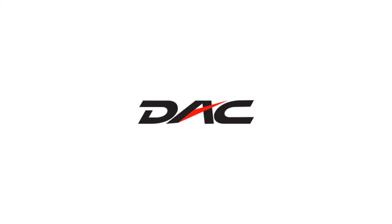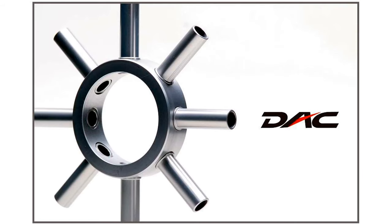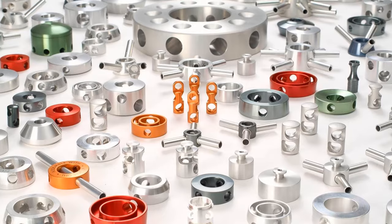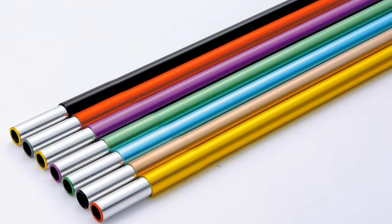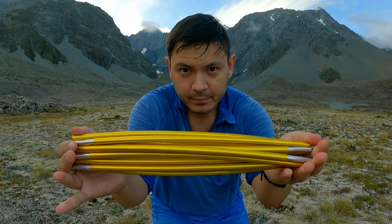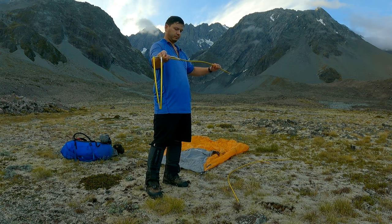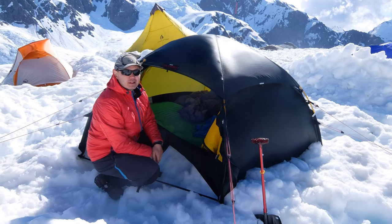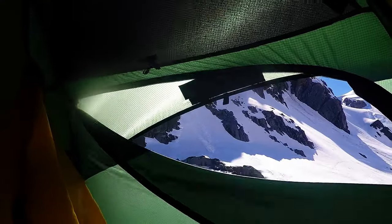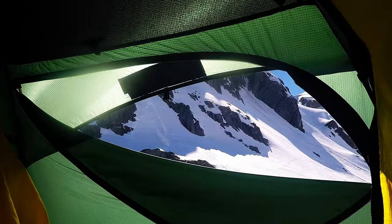As a bit of a side note, DAC stands for Dongah Aluminum Corporation, which is a South Korean engineering and manufacturing company based in Incheon, South Korea. DAC is an industry leader, and in my honest experience, their tent poles — which, to my knowledge, Hilleberg uses exclusively — tend to be stronger, lighter, and less prone to cracking than some of the other less expensive options I've seen. For more information on Hilleberg build quality, strength, and materials, please see some of my other video content, such as the videos I made on the Hilleberg Acto and the Hilleberg Alak.